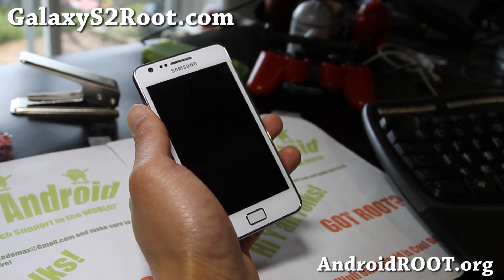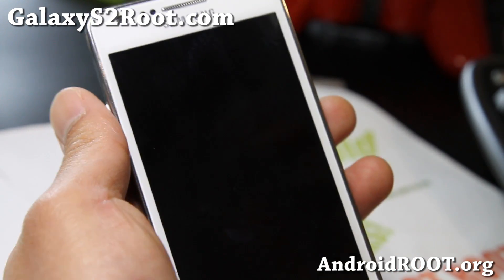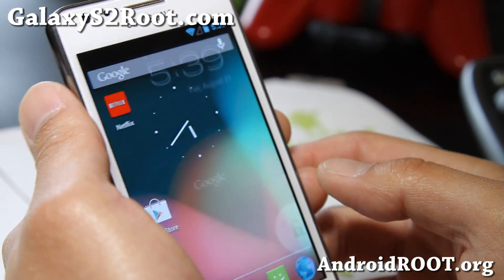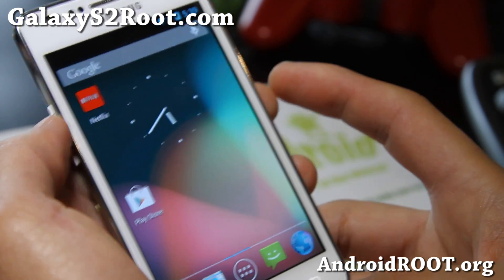Hi all folks, this is Max from GalaxyS2root.com. I've got a review of the Revolt Jellybean ROM here. This one's actually pretty cool — everything's working out of the box, including Netflix and Bluetooth.